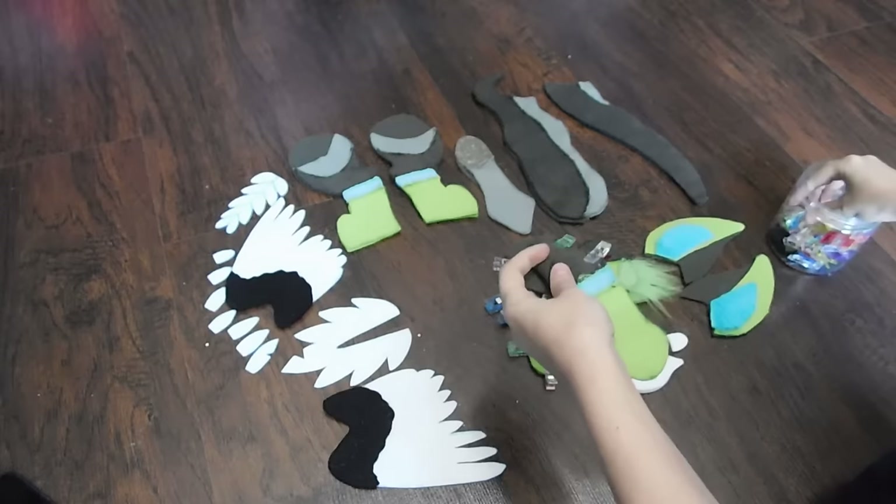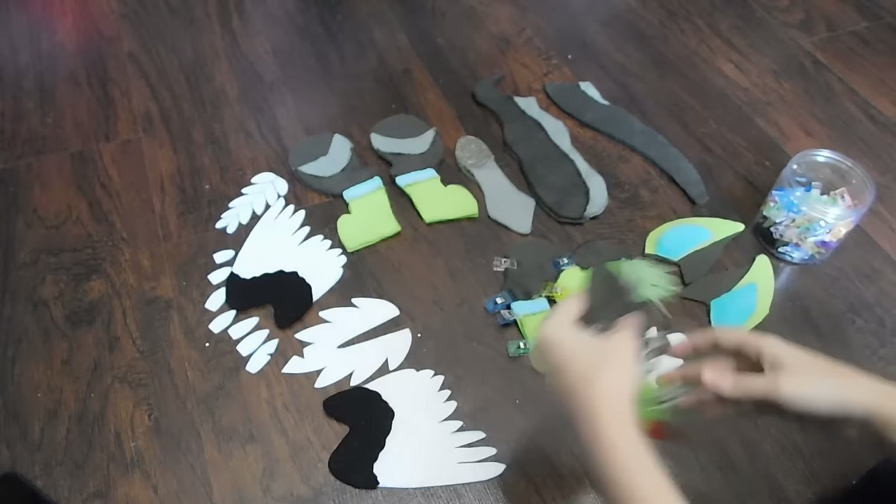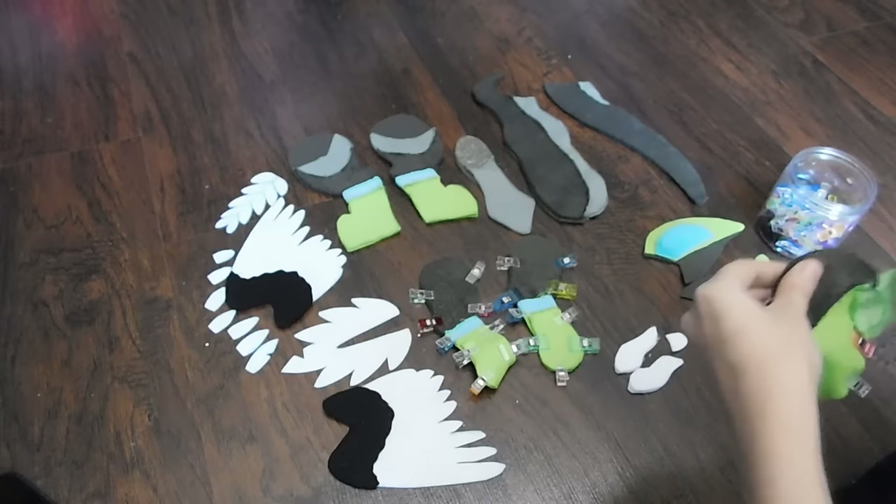I personally prefer to use my machine because the stitches are much, much stronger and they can take a beating when the toy is handled — which is great, as I made a plush like this for my one-year-old nephew and he has played with that thing and it's still holding strong.